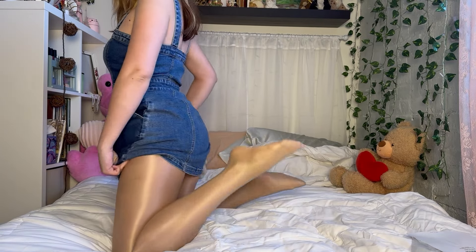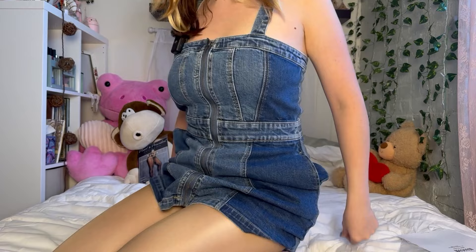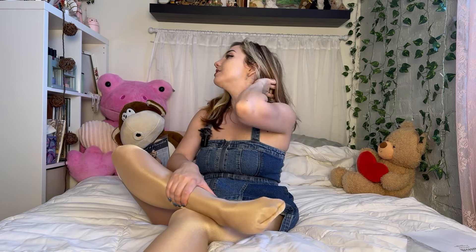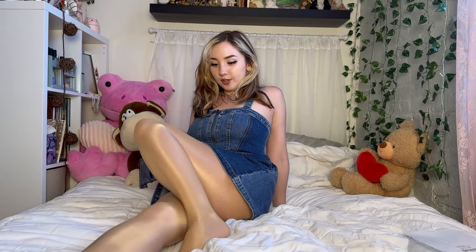You ever seen something like this? Be honest. Reinforced toe — check. Yes ma'am. Very subtle, invisible reinforced toe. My feet are torn up from Disney — so much walking. I walked like 10 miles a day for five days straight, so don't look too close at them please.